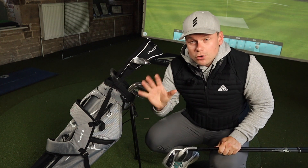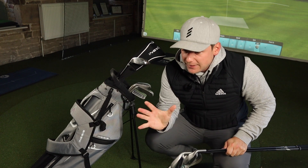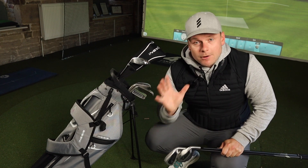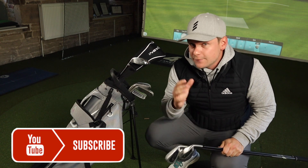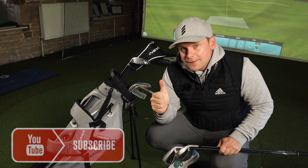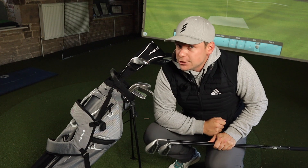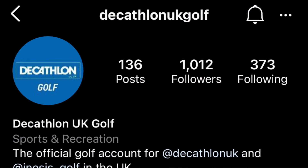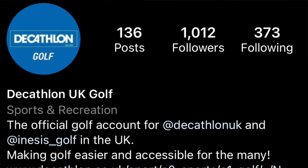This set costs £149 with the bag. I think that's incredible value. Before I start talking even more, guys, we're giving this set away. All you have to do: be a subscriber to the channel, so if you haven't hit that subscribe button already, please make sure you do. You also have to like this video, comment below 'GOLF' — G-O-L-F, very original I know — and go follow the guys at Decathlon UK on Instagram, because that's where the draw is going to be made.